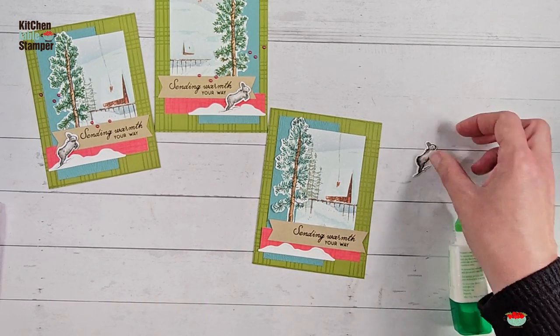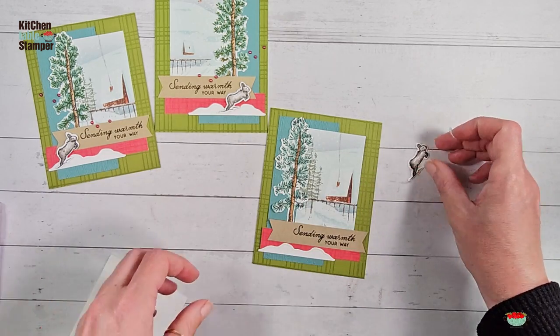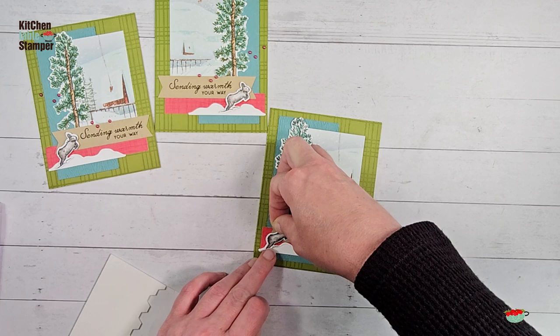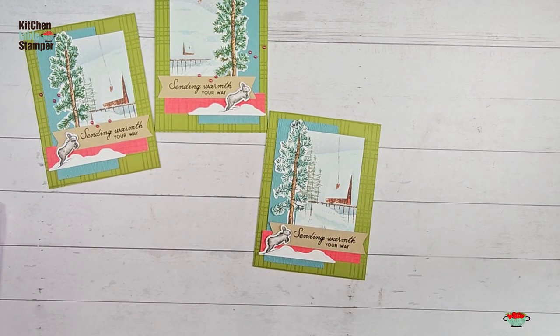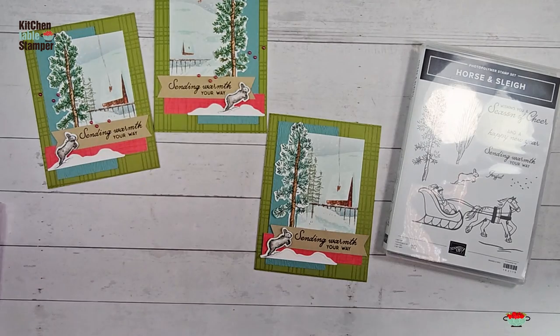Let's not forget our snow drift. Then our little bunny — and our little bunny deserves the spotlight, so let's get some dimensionals here. I've got a little half-dimensional waiting for bunny. We'll pop that right in the snow drift. So cute — I love that bunny. The horse and sleigh is definitely the star of the show, but that bunny and that tree are amazing images, don't you think?